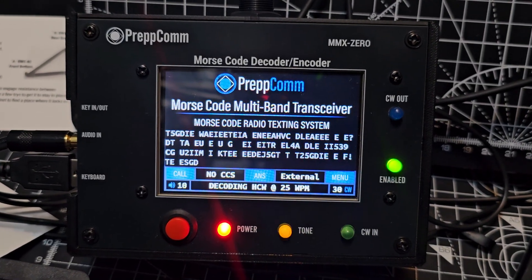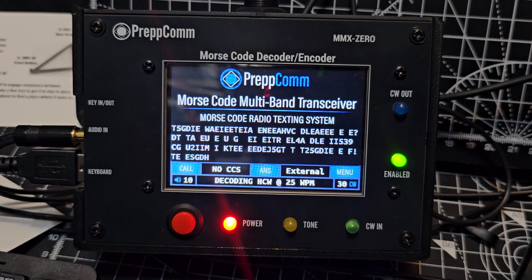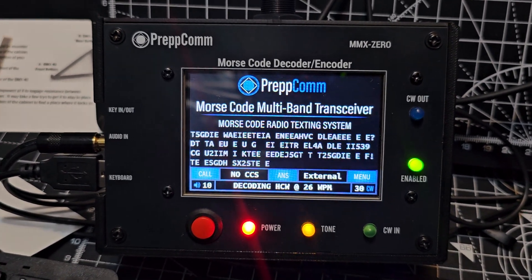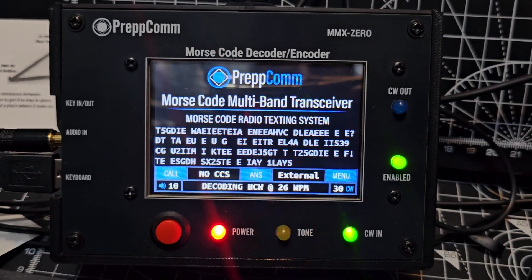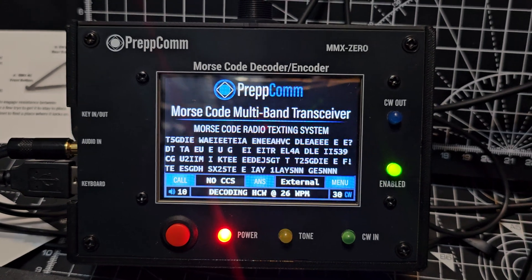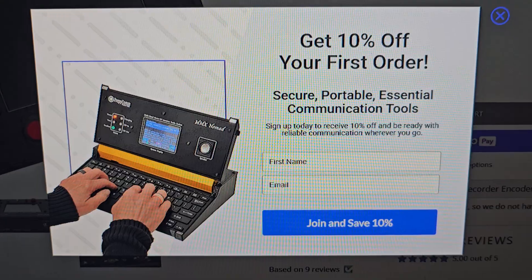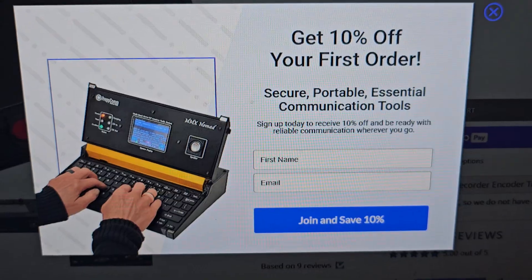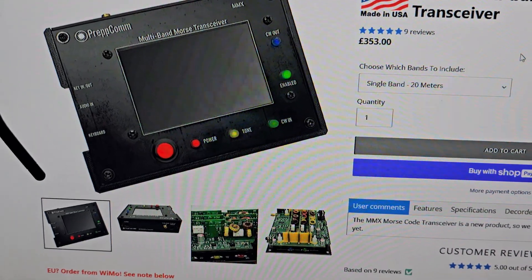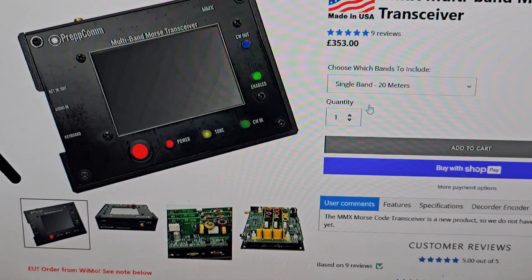We're on the Prepcom MMX0, which decodes and encodes CW using audio. There's also the DMX40 version which has a QRP transceiver. There's a new model now that covers more bands, and there's a 10% discount if you log into the account on the Prepcom website. This is the latest model — I'll put the link in — and it has a transceiver so you don't have to connect it to a separate radio.